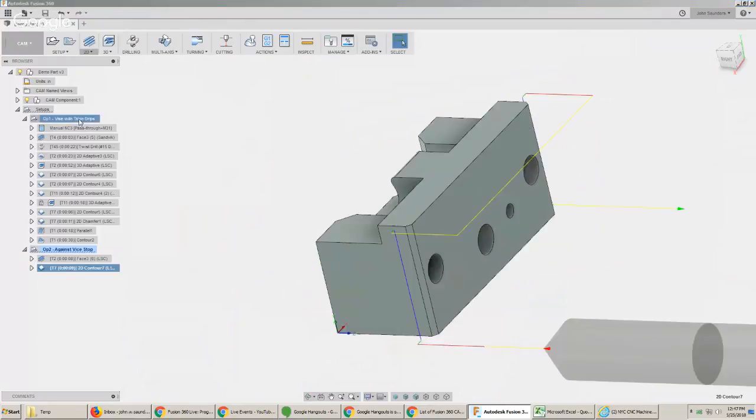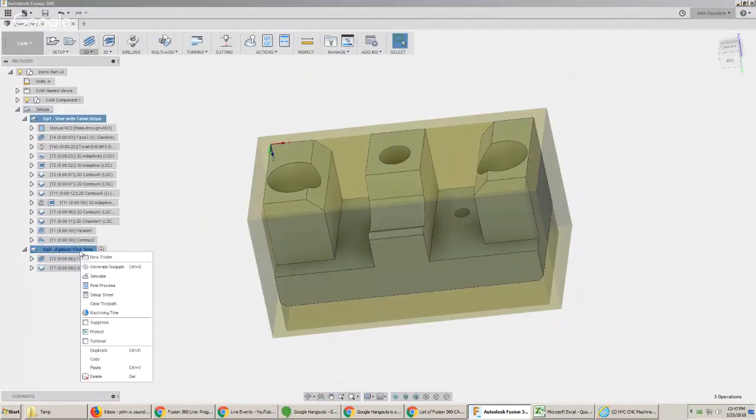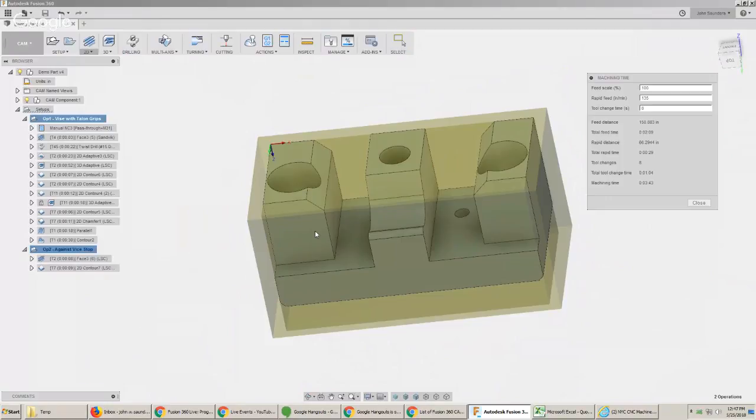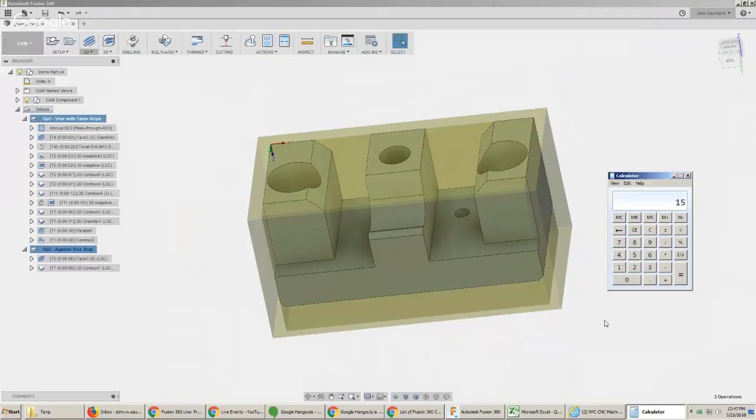Let's take a look at how much to charge for this part — come up with a number in your head too, because it's easy to agree or disagree with someone's quote, harder to think of one on your own. We're looking at total machine time of about five minutes, which is basically nothing. But 25 parts at three minutes each is 75 minutes — and there's zero chance you're going to complete this job in an hour and fifteen minutes. It's probably more like two to two-and-a-half hours if you're being honest about setting up the machine, setting up the tooling, and running the parts from start to finish.